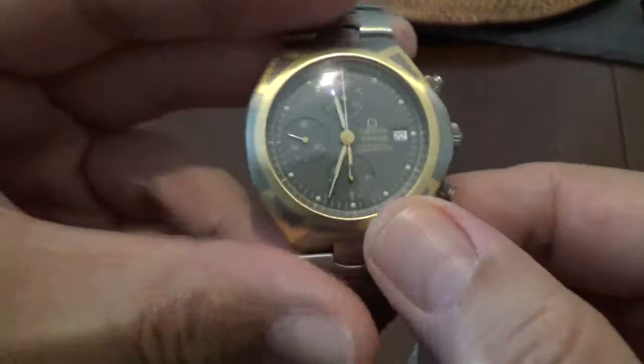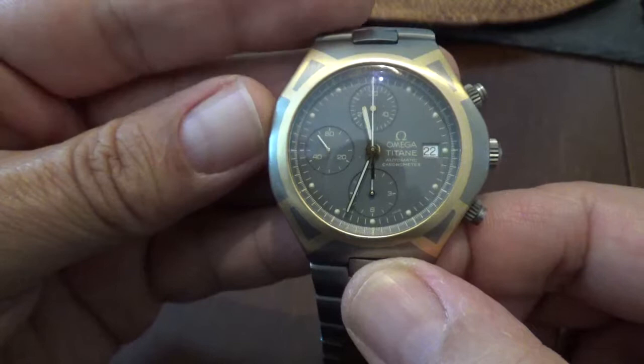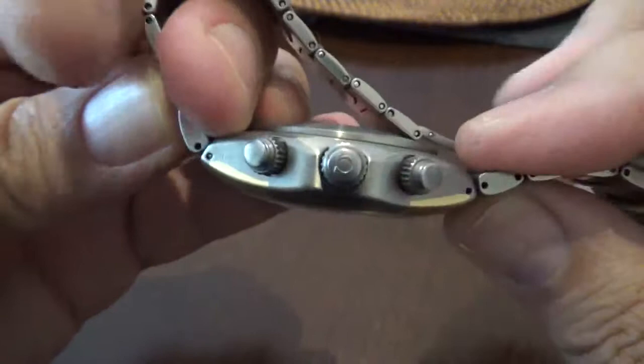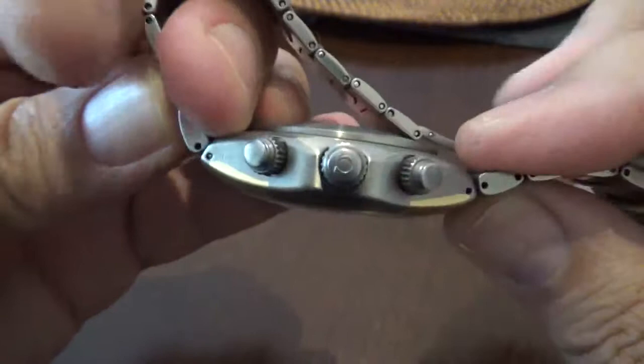It's just a very nice piece — the Omega Titan Polaris, mid-1990s. Thanks for taking the time to let me talk about this piece and show it off for the camera. Let me know if you have any questions about it, and I'd be more than happy to answer them. Thanks for taking the time. This is Alex Palt for Talking Time Pieces.